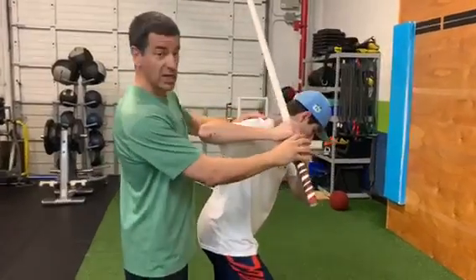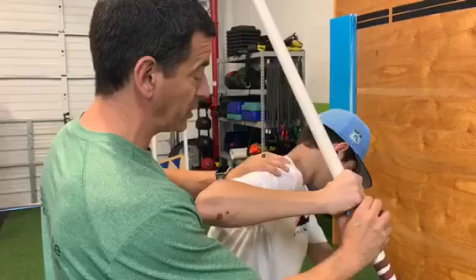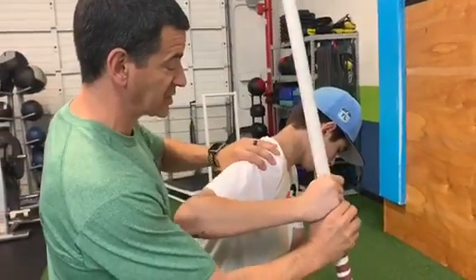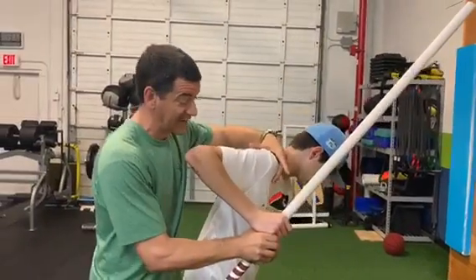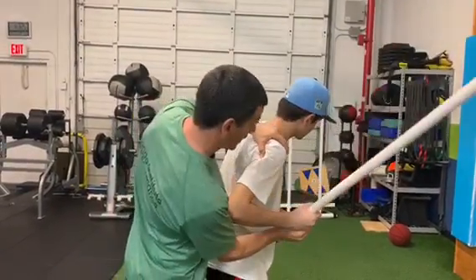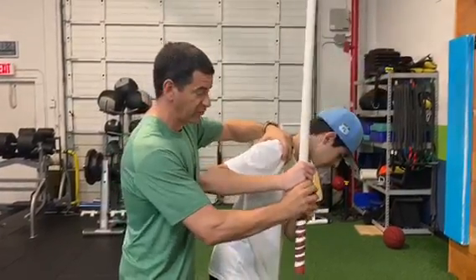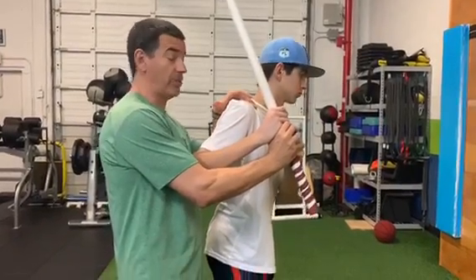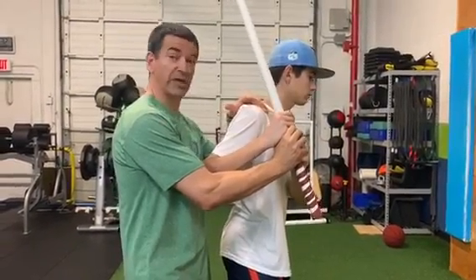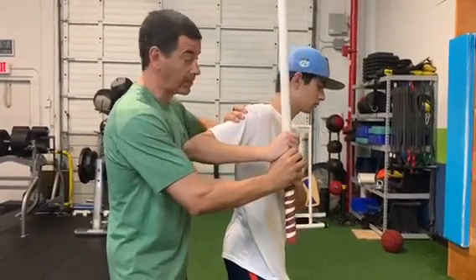A lot of times when he's not strong enough to pull this back, what's going to happen is the shoulder head is going to stay forward. When he thinks he's loaded, the back tips forward and everything kind of collapses — or the other way where the body extends up and we go into lower back extension in order for him to get what he feels is scap loaded, as opposed to getting into the proper loaded position.